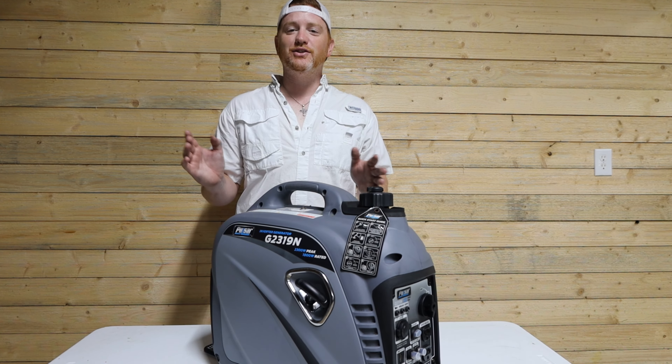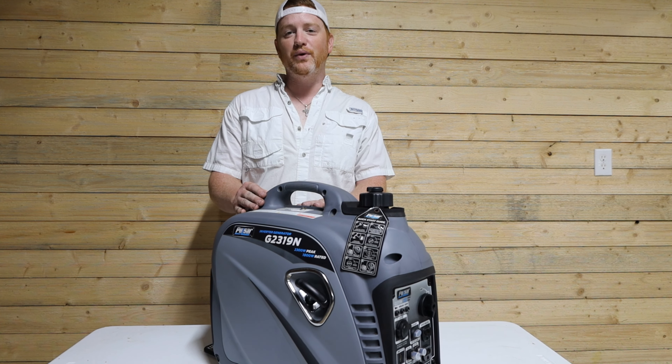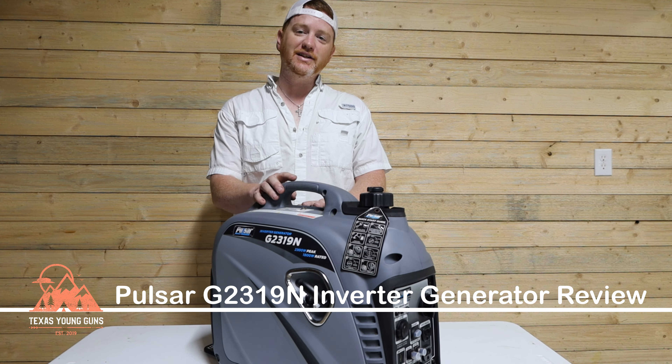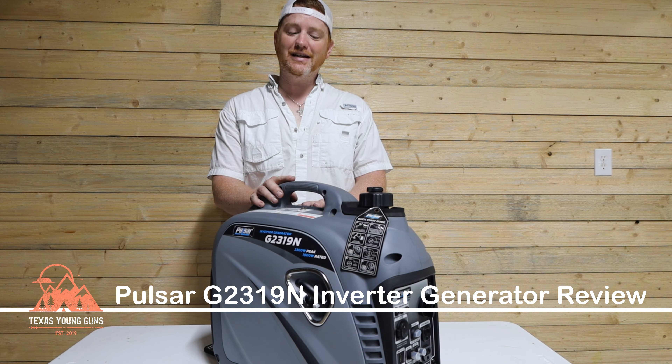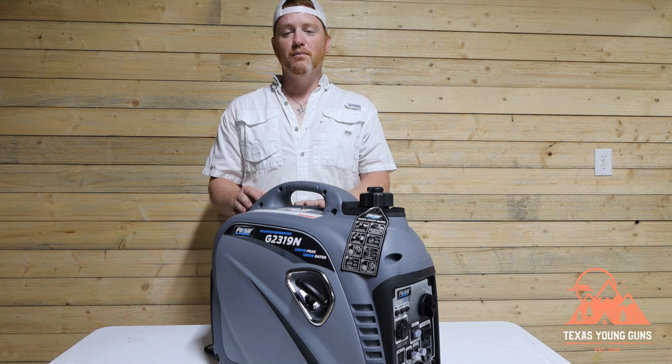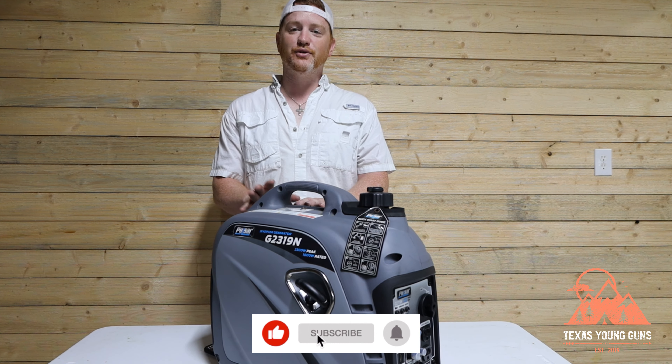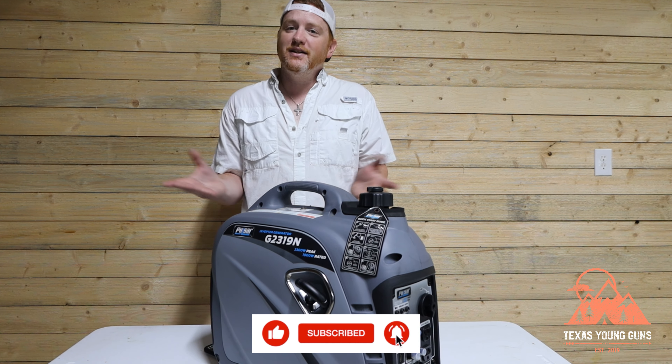Hey guys, welcome back to Texas Young Guns. In today's video we are going to be reviewing another inverter generator — this time it is the G2319N made by Pulsar. Before we get started, just a reminder to like and subscribe to our channel. We put out videos almost every week, and if you like what you see, it's free — we'd love to have you.